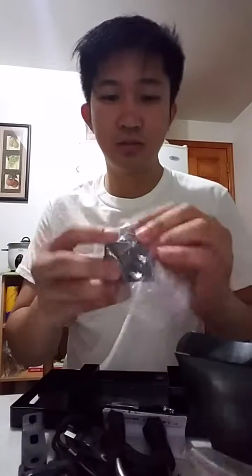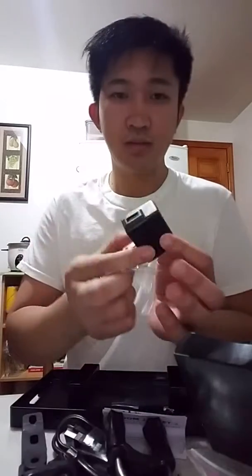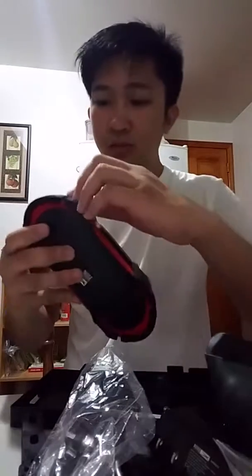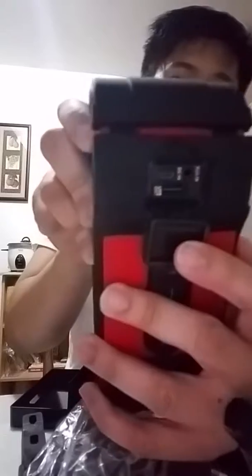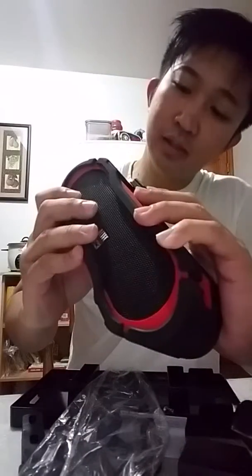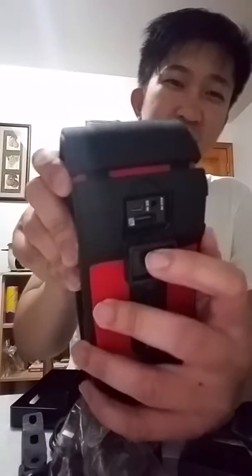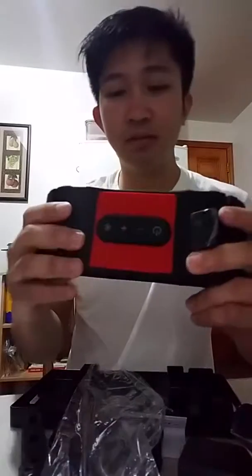Okay, and then there's the charger. So here you can see the charging port, and then there's also a USB slot — so if you have a USB device you can use it. The battery is 50 hours.